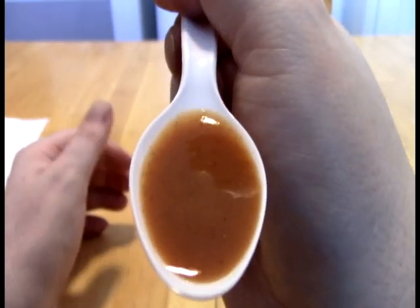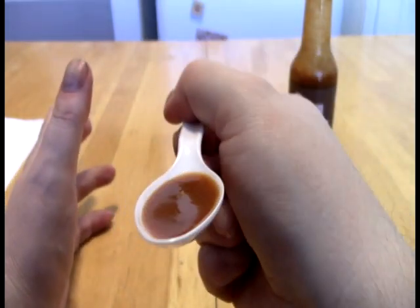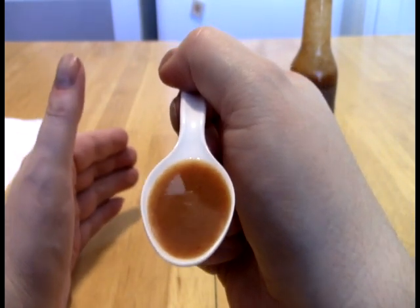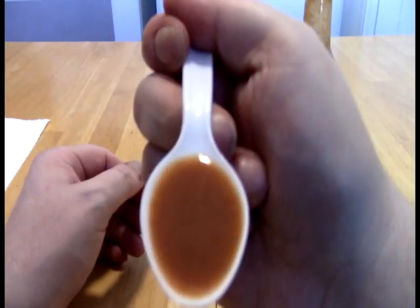I think it looks great. It's a gorgeous looking sauce. This sort of orange-ish brown — you can pretty well gather what flavor notes you're going to be in for, just looking at this sauce. Some sauces will do that, some won't. This one does. Very pretty. I like it.